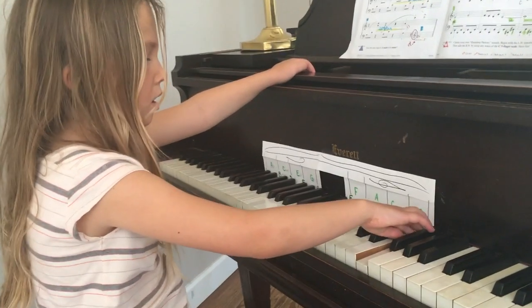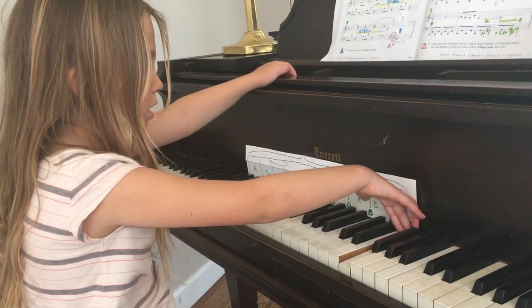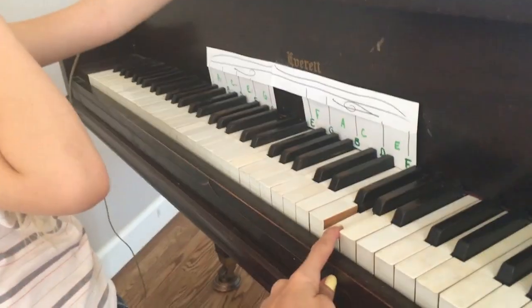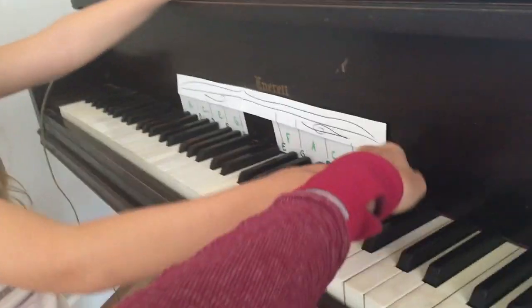Which one is the last line note? What note sits on top of the staff — one higher than the line note? This one's harder, I was just testing it. This one sits on top of it, right here.